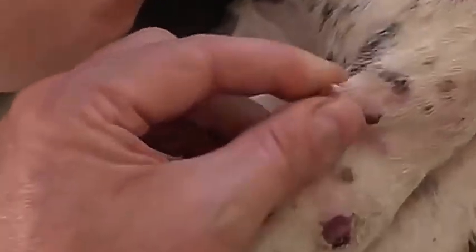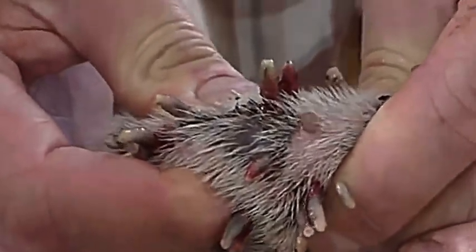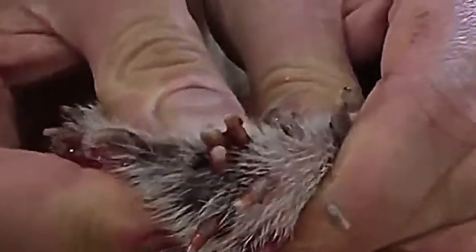This time we have a lot of holes on a skinned dog. This dog was found on the street with several damage by this kind of parasite. Here the doctor has to squeeze very strong in order to get out all the worms from the dog's body.